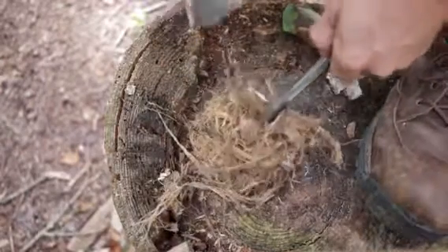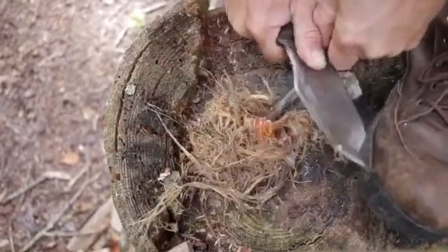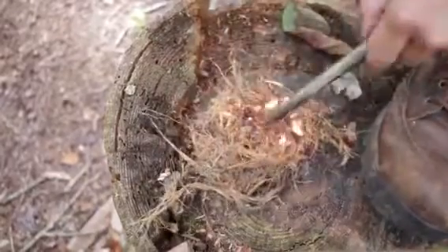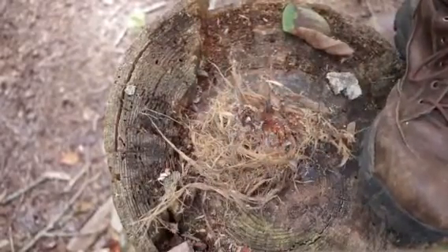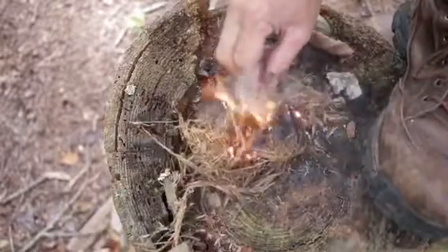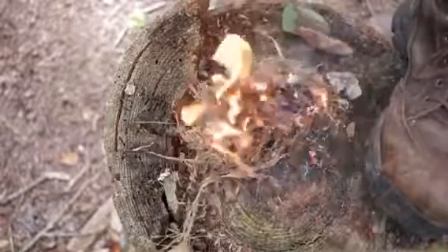We'll go ahead and catch this on fire. I'm going to use the push on this one. There you go — look at all that good stuff. That'll light up. Thanks for watching guys, hope that helps somebody out. Thank you.